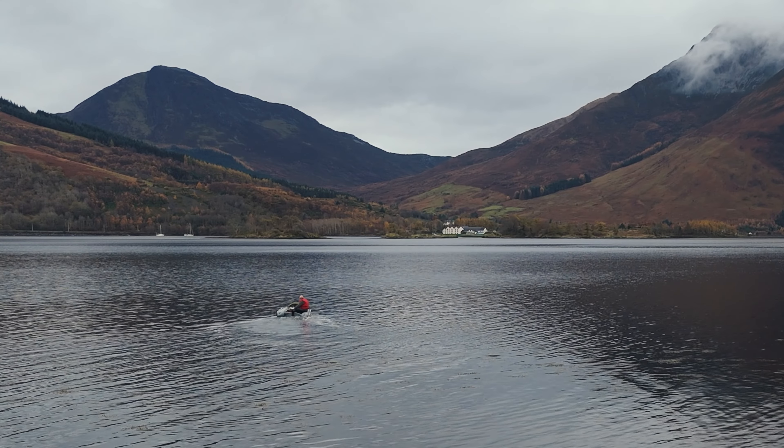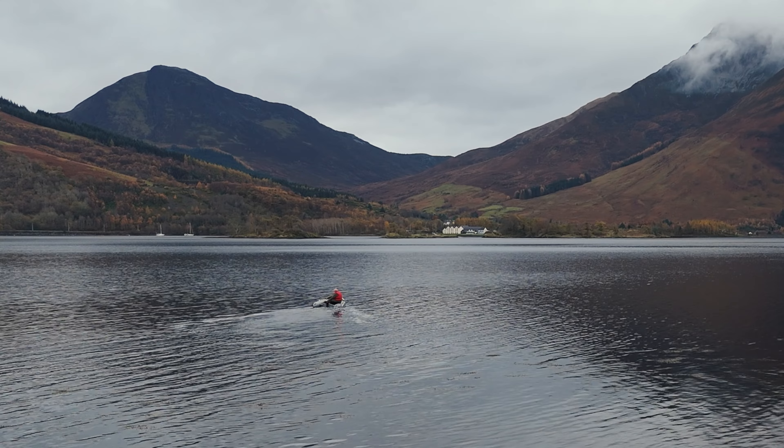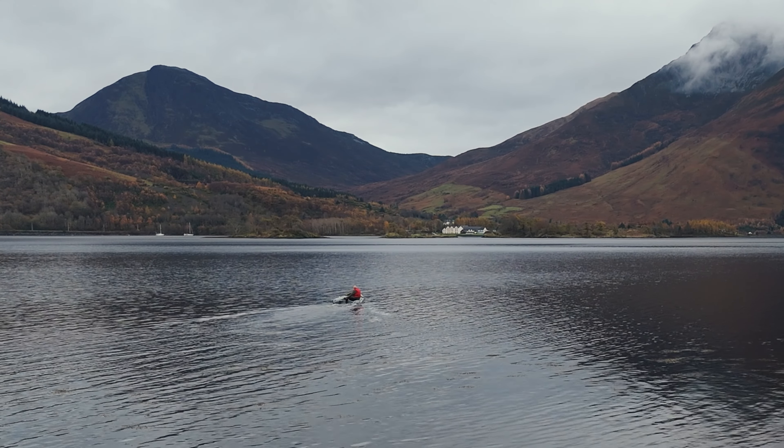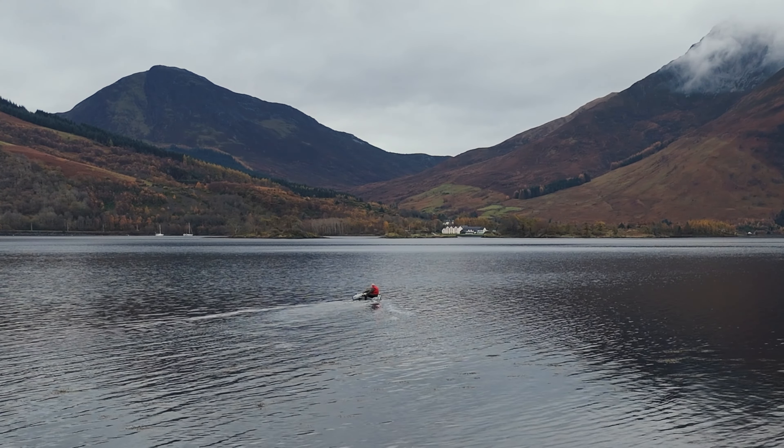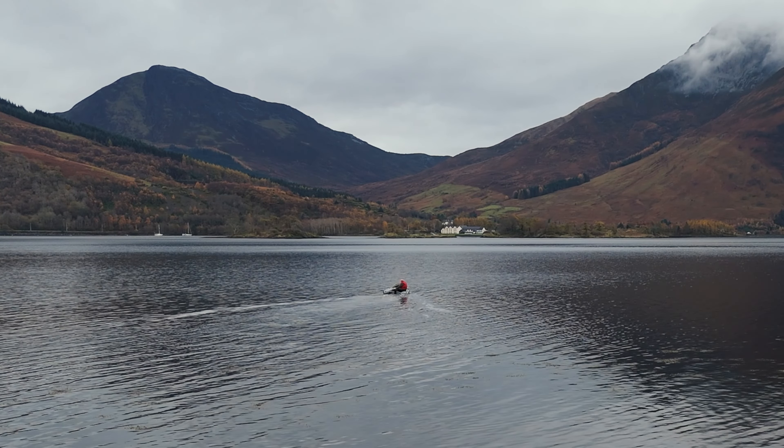Of course I can only go at displacement speeds with this small outboard. I have to trim the boat differently, so I sit at the back of the boat — that way my weight holds the bow up. When I use the 6hp and go on the plane, I have to sit well forward, the planing action holding the bow up.